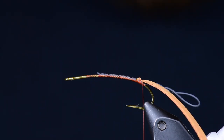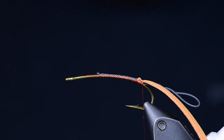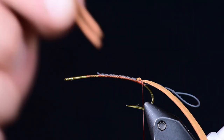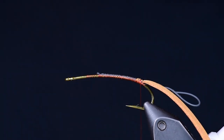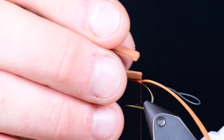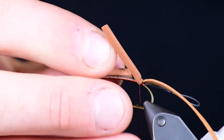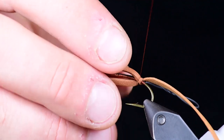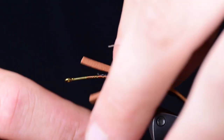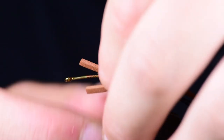The next step is I take a thin piece of two millimeter foam — it doesn't really matter what color, I'm using cinnamon. I'm taking two strips and tying them in on either side of the hook. What this does is give a little more width to the body, creating that flat and wide profile of a stonefly. It also gives a little more flotation than just the one millimeter foam wrapped around the body alone.